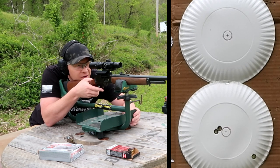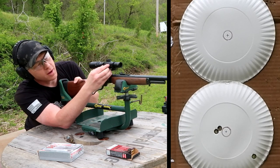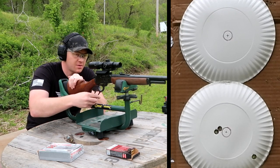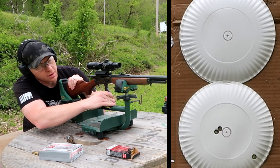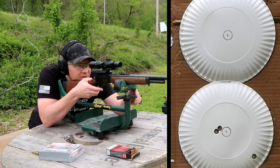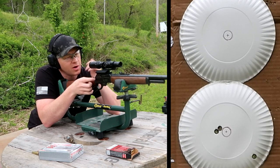Just about dead on there at 100! I'm going to give it just two clicks right. Now we're going to go up to a clean plate and shoot the top one. If we hit the middle we should be golden. I'm actually gaining some confidence real quick in this setup. Let's see if it's going to hold zero for us on this beast.